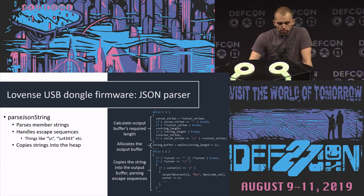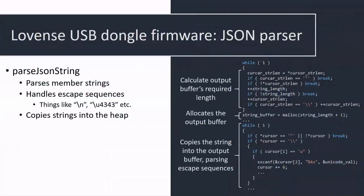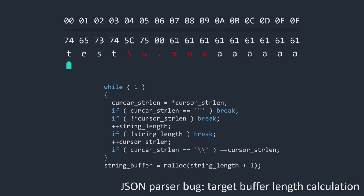The bug is in a function called parse_json_string. That function is supposed to allocate a new buffer and copy the initial string into that new buffer while handling escape sequences. The problem is: first it calculates the length of the new buffer to allocate, then allocates it, then does the copy. There's a mismatch between the length it calculates and the length it actually uses, because it supports the \u escape character sequence, which takes five parameters instead of zero as expected.